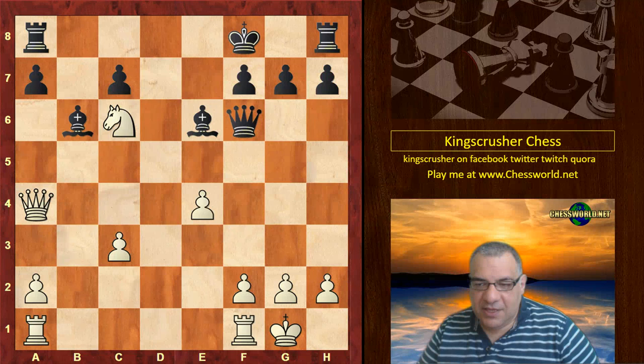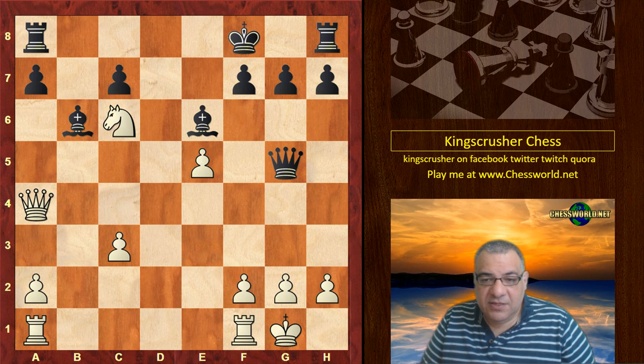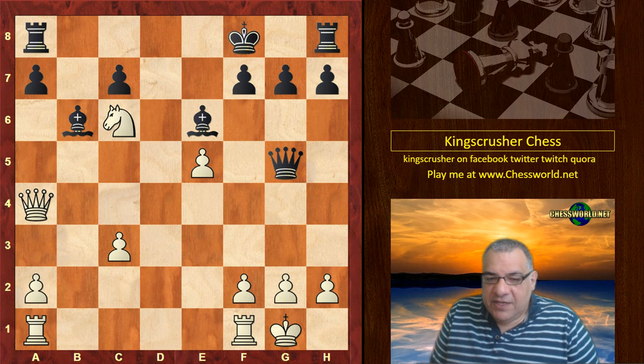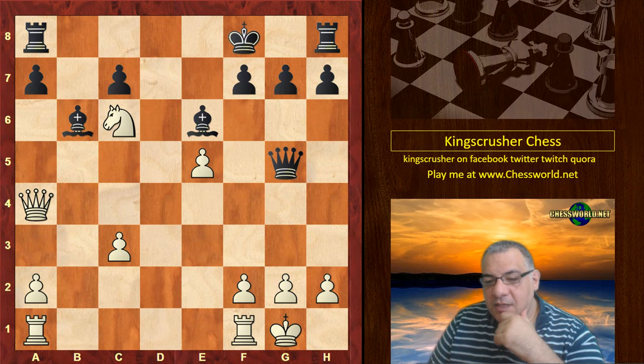Here white plays e5, and we see Queen g5. There's a really strong move in this position which is actually winning for white — can you guess what that move is? I'll give you five seconds to pause the video; it's the start of a combination, a forcing move basically.